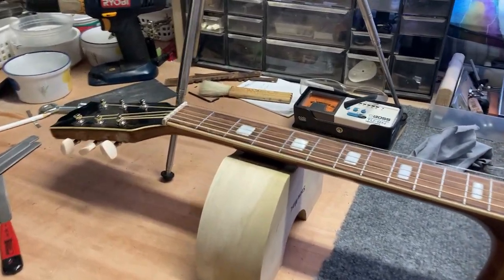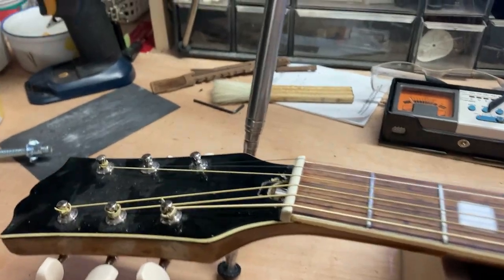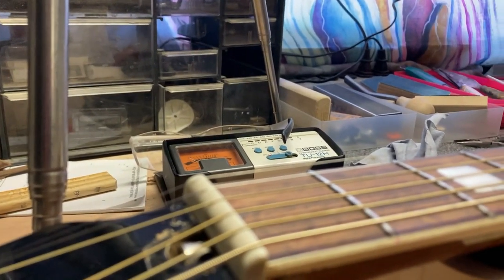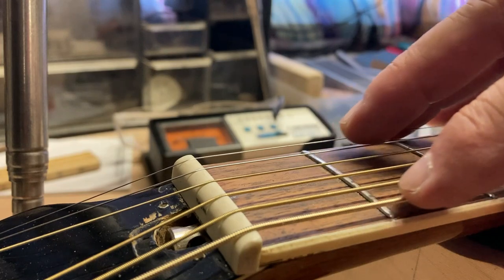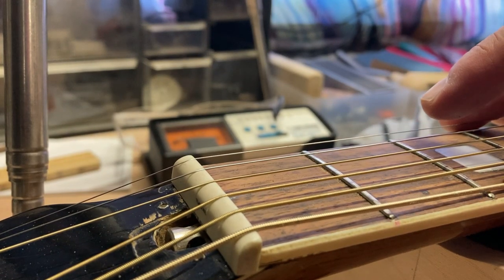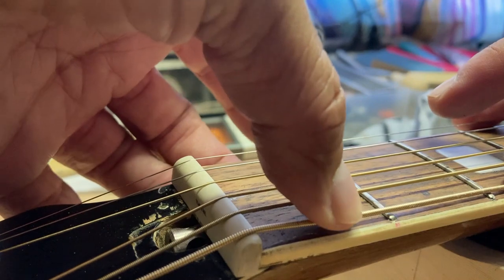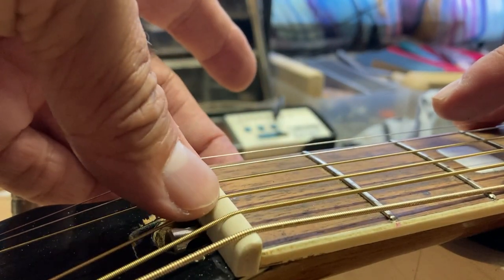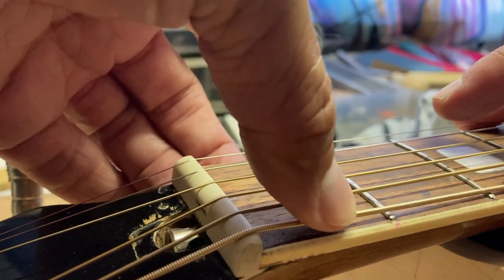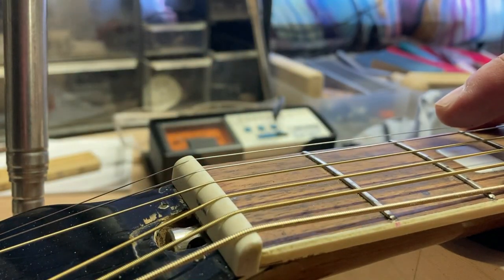It's the next day and I'm ready to work on this nut. Let me show you what's going on with it. I push down on the third fret and I want just a little clearance over the first fret. You can see I've got to push it quite a ways to get it down there. I'm going to file every slot until I get just a little clearance — about 4 or 5 thousandths — just a slight clearance over that first fret.